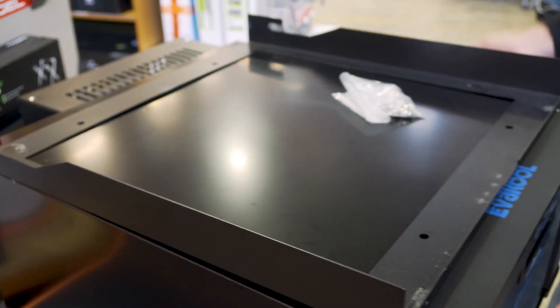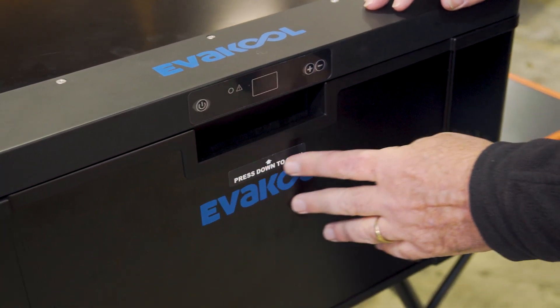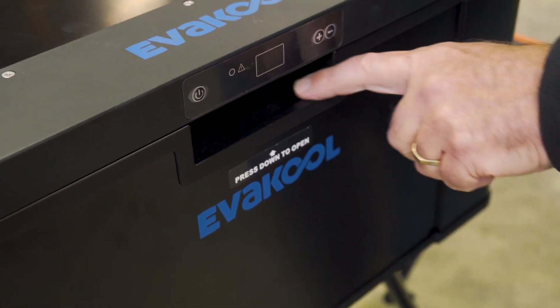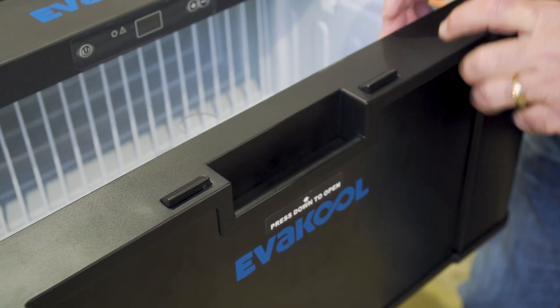If you want to, you can put a strap over it to hold it down, but otherwise it's very secure. Now at the front here you've got your little drawer compartment — little buttons you push down. You've got to put your finger all the way inside and push it down, and then you can open the drawer up. You can see that's what operates those catches.